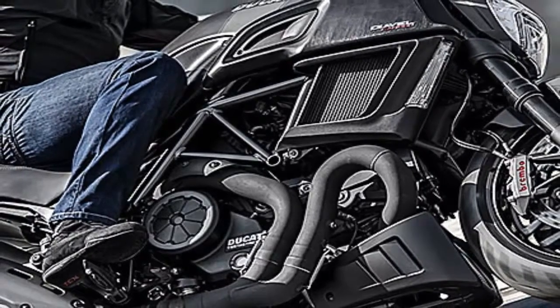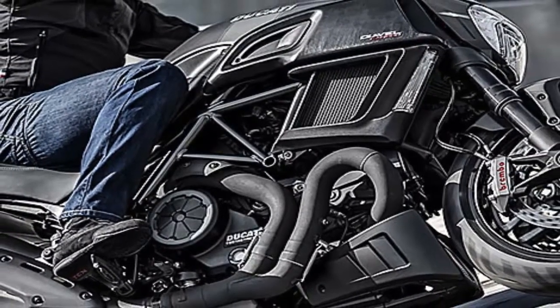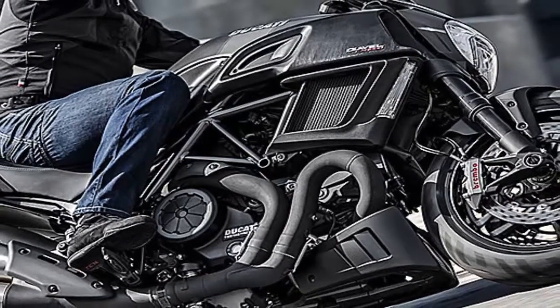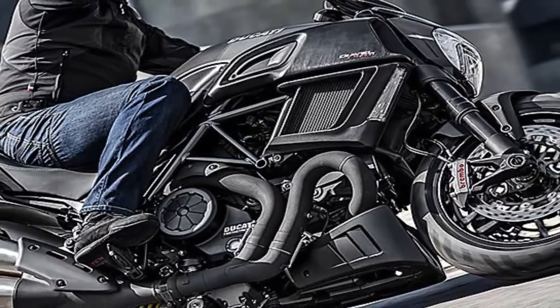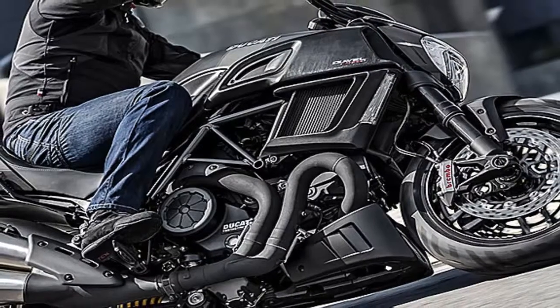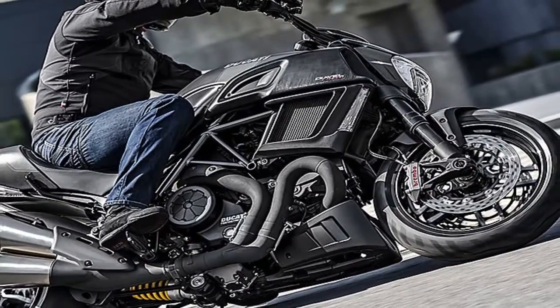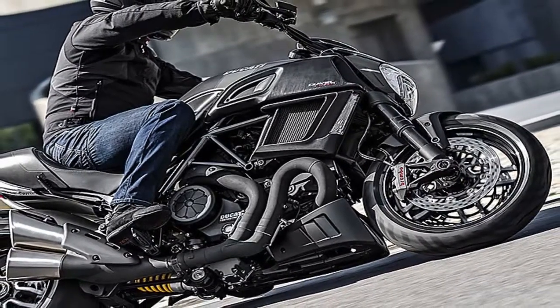The relaxed riding position and 30.3 inch seat height remain the same. The 2016 Diavel Carbon sees a few tweaks to its exhaust, including new zero-tech ceramic coating on the exhaust manifolds and stainless steel silencer covers with a brushed steel effect.